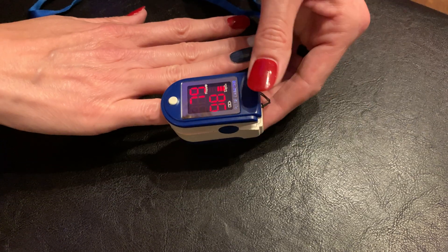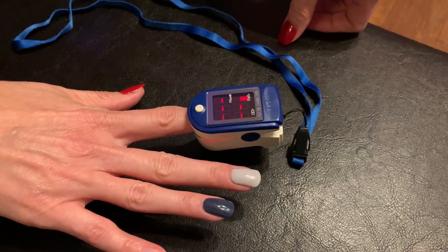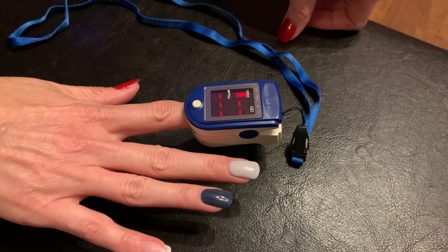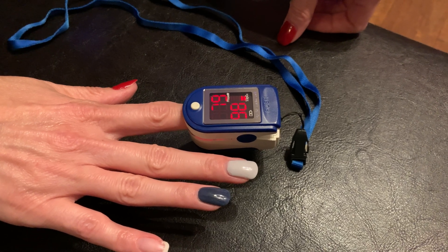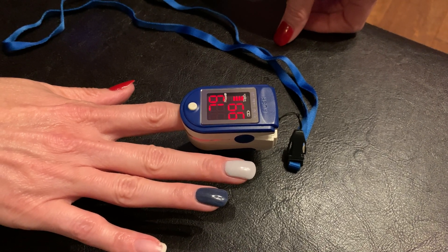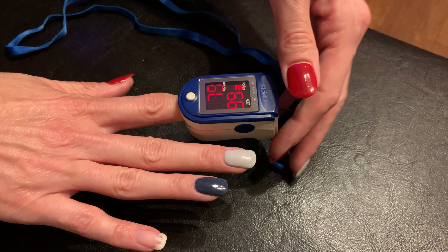Now she's going to switch it to the red, which I would think would not read as well. I'm seeing a pulse reading — a little bit of a glitch there — it is having a little bit of a problem, but I'm reading 98 with a pulse rate of 80, then 99. So it seems to work even through the red, which is the one color I expected it wouldn't.